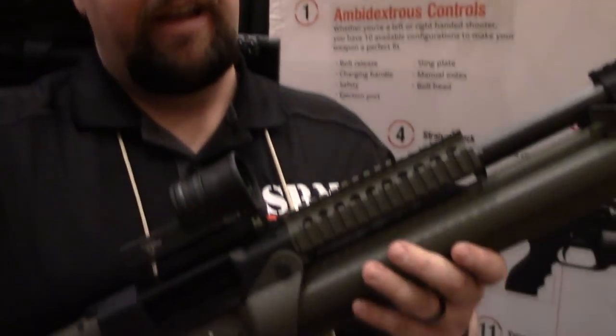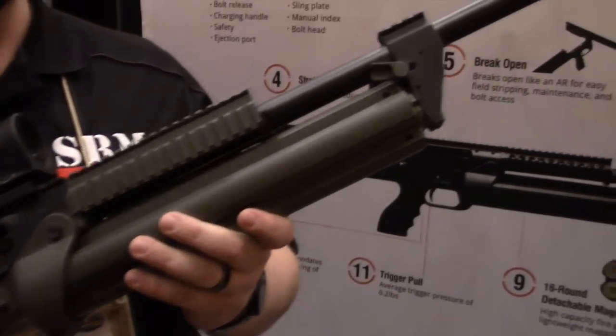Hi, my name is Andy Burch. I'm with SRM out of Meridian, Idaho. This is the SRM 1216 shotgun.